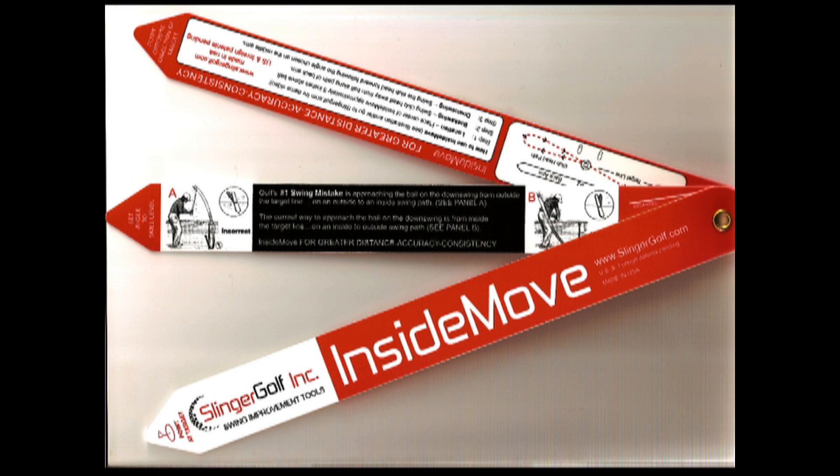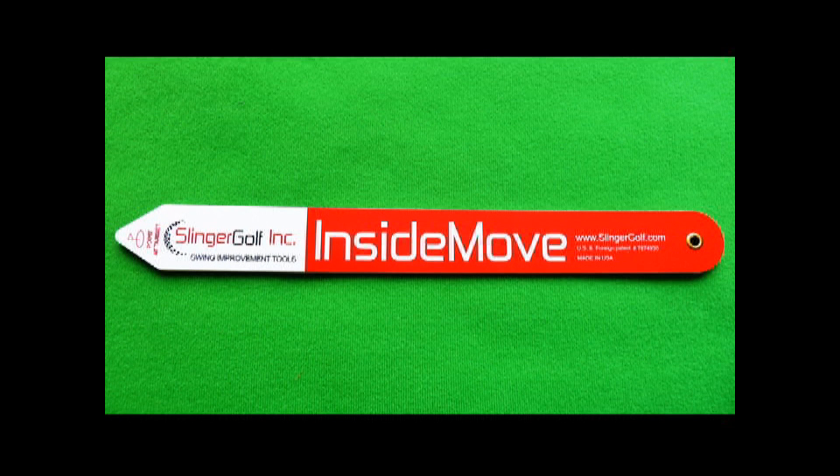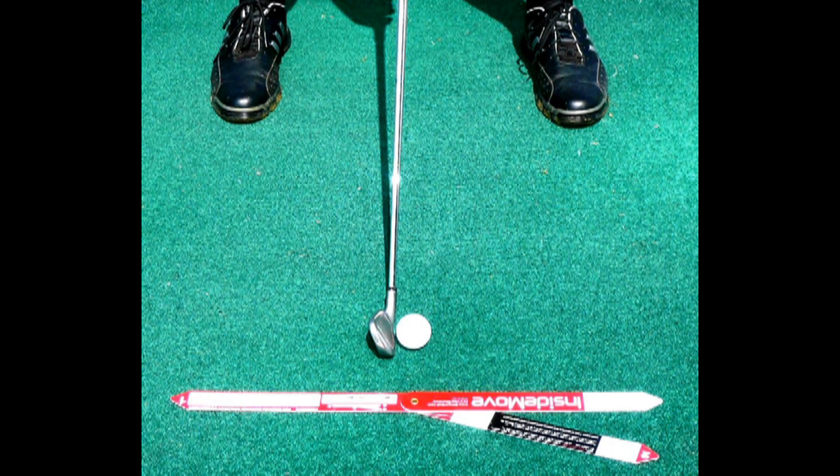I'd like to introduce you to the Inside Move and show you how this simple device can dramatically change the way you hit a golf ball. Made of virtually indestructible plastic, only 12 inches long in the closed position, built into the Inside Move is the knowledge to revolutionize your golf game and have you swinging like a pro.